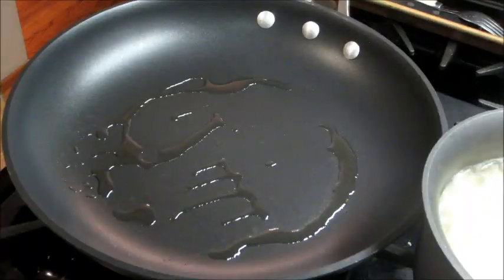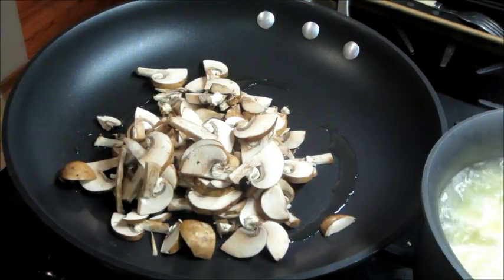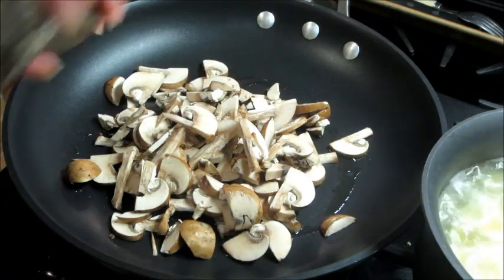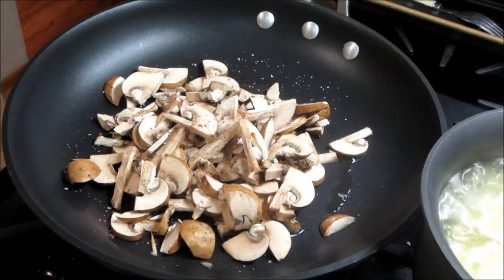While that was cooking I went ahead and made the rest of the meal. I heated up some olive oil and added in my mushrooms. Season those with salt and pepper and cook them for about four to five minutes. When those are done, remove them to a plate and set aside for now.